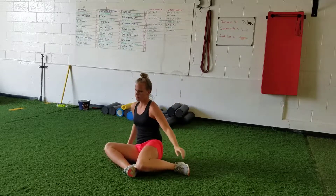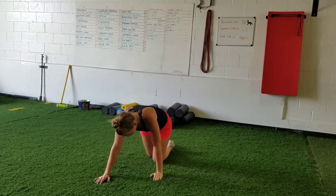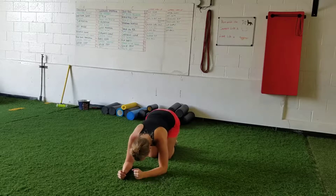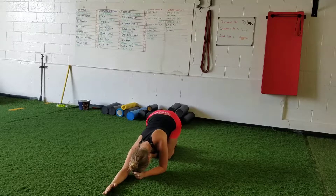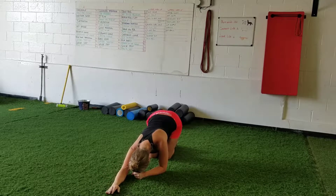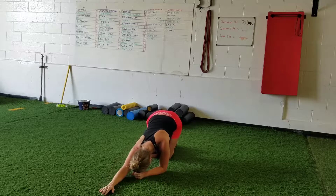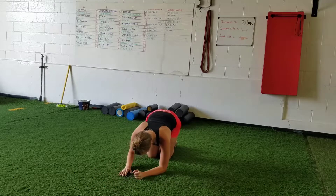Then we'll go to reach, roll and lift. Come on all fours, make a fist with your hands and put your head on that fist. Bring your other hand down by your side, then reach out as far as you can, roll the arm so the palm is facing the ceiling, and lift that arm off the ground keeping it dead straight. Bring it back to neutral and go again — reach, roll, lift. Do five of those on each side.